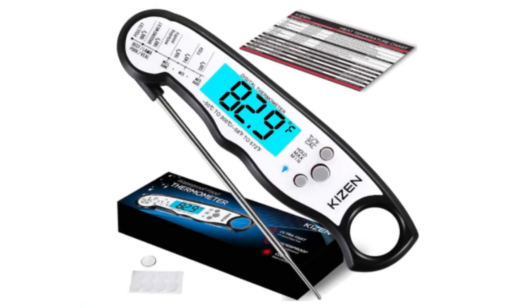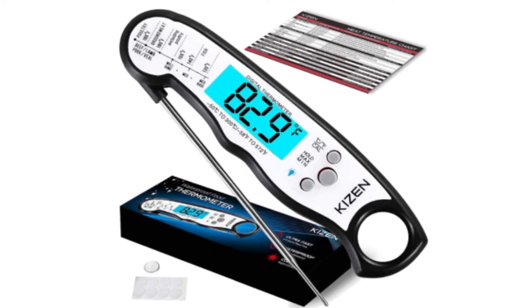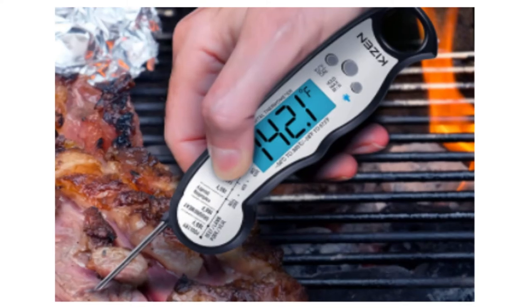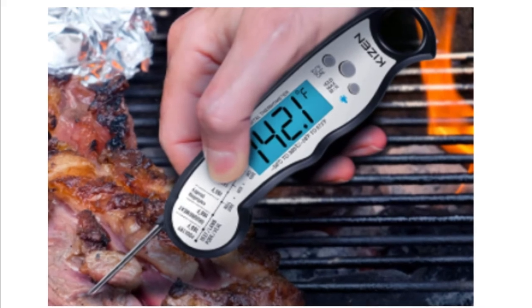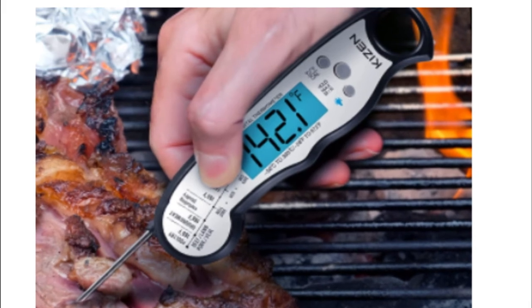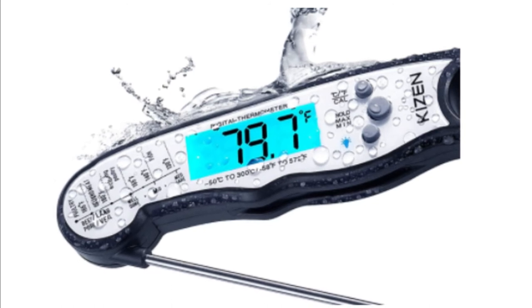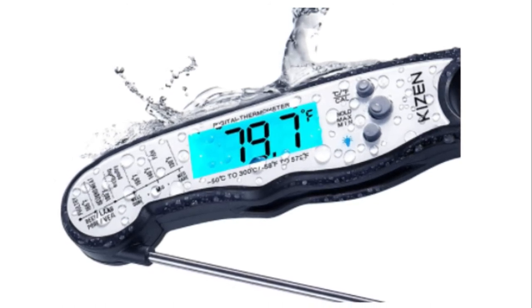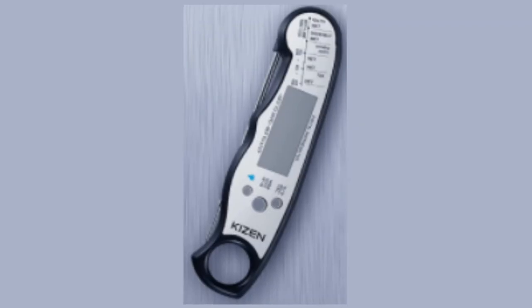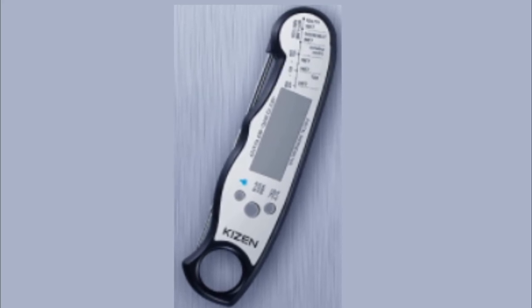Number three: Kizen Digital Meat Thermometer. This digital thermometer for cooking steak, chicken, and other poultry displays the temperature of your food on a large LED screen — perfect for use in the kitchen or grilling outdoors at night. The Kizen kitchen thermometer works great with beverages, frying oil, baking bread, candy making, and more.